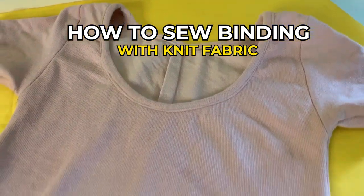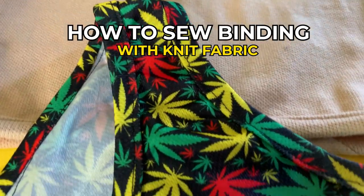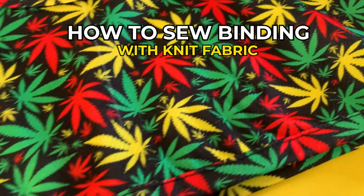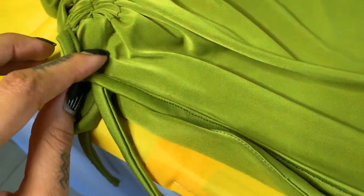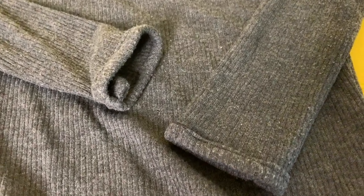This, in my opinion, is the simplest way to achieve a binding finish on the raw edges of your knit fabrics without needing extra equipment or a special sewing machine foot. Using binding around the neckline, hem and armholes can be tricky, but if you follow these simple steps and practice a lot, you'll get the hang of it in no time.